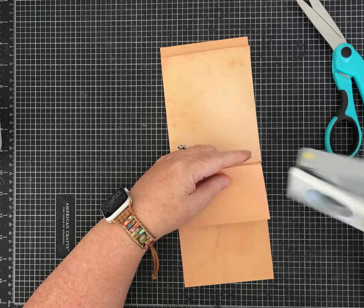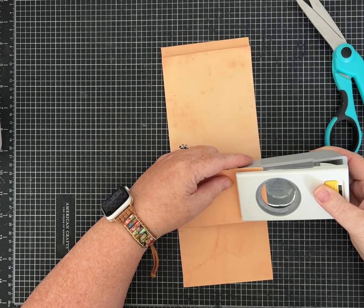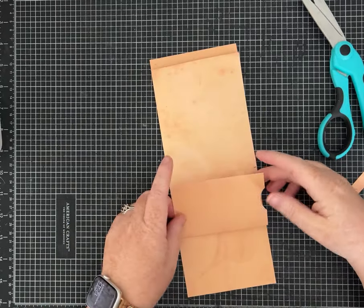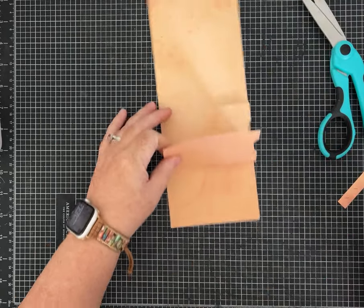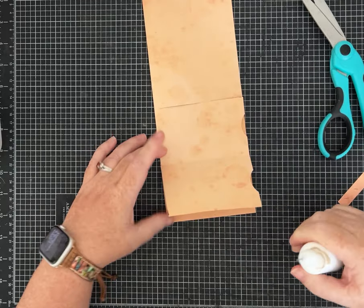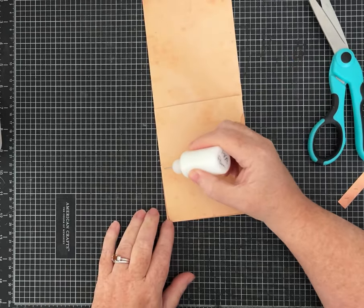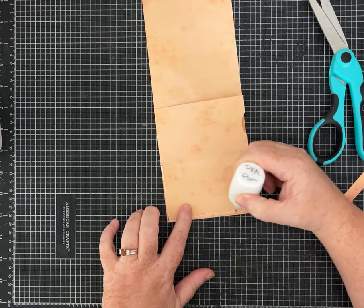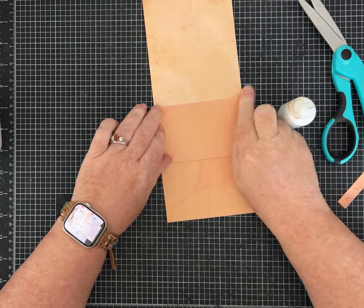I like having a notch so I'll go ahead and cut that so I don't forget — I'm using a one-and-a-half inch circle punch. To make this pocket, we're going to add glue here and here to make it close up as a side-load pocket, along this edge and in here as well. Just a thin bead of glue.